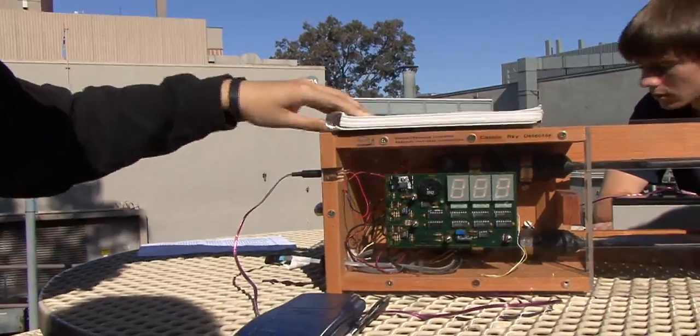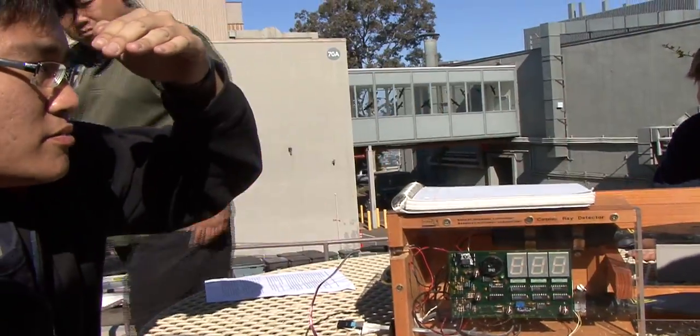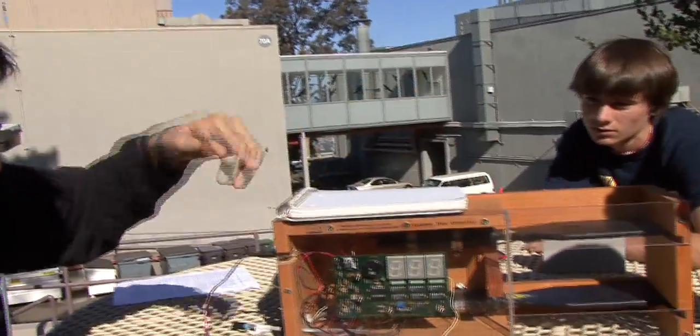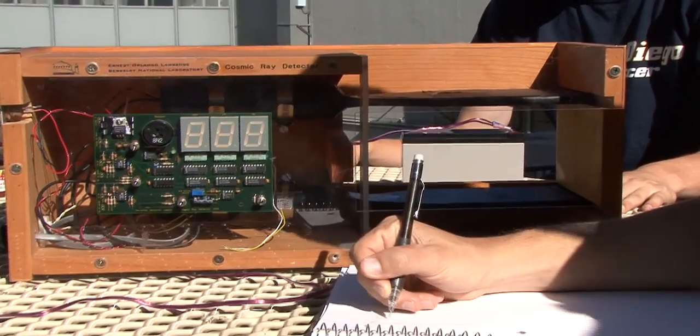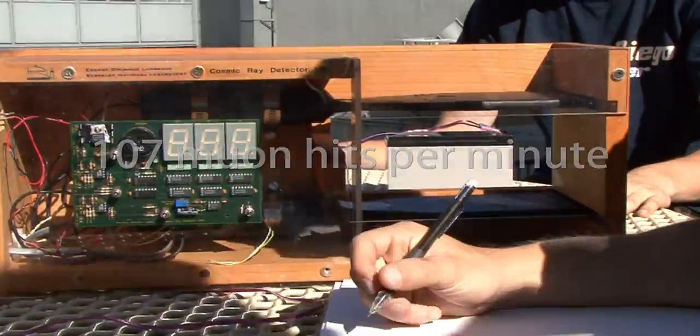Right now it's counting the muons that are produced in the cosmic rays. Every muon that passes through both paddles, since it's in coincidence mode, will make it count. So, 322 counts — hits — from the muons.